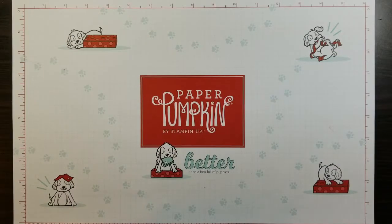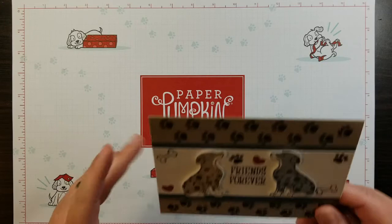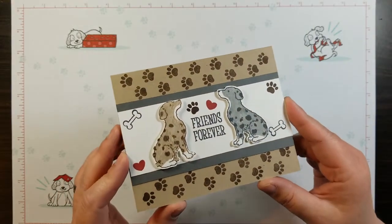Hi everyone and welcome back to Ms. Crafts Let's Lair. I am Barbie. I'm an independent Stampin' Up! demonstrator in Bullitt, Wisconsin and today I am here to show you take two of this super cute card.